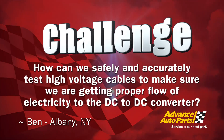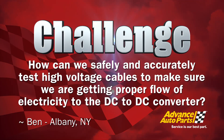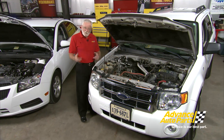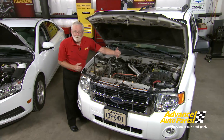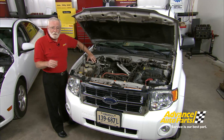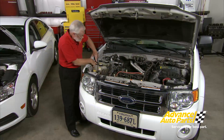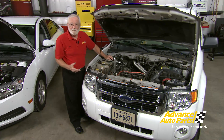Today's first diagnostic challenge comes from Ben at his shop just outside of Albany, New York. He wants to know how we can safely and accurately test high voltage cables to make sure we're getting proper flow of electricity to the DC-to-DC converter. This Ford Escape Hybrid appears to have a unique problem: when we turn the ignition on, the voltage across the 12-volt battery doesn't come up like it should. So perhaps the DC-to-DC converter is the problem. We checked its output at the terminals — no output whatsoever, just battery voltage — so the DC-to-DC converter appears to be the problem.